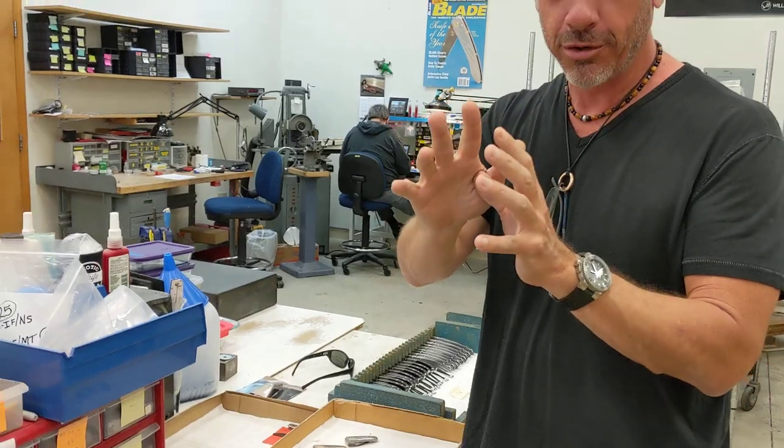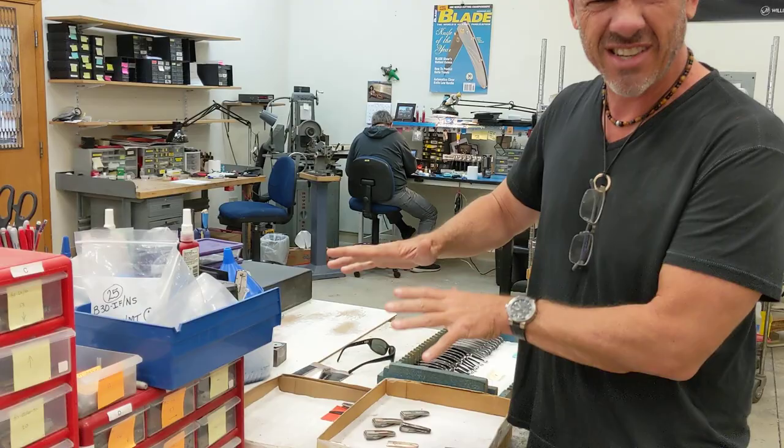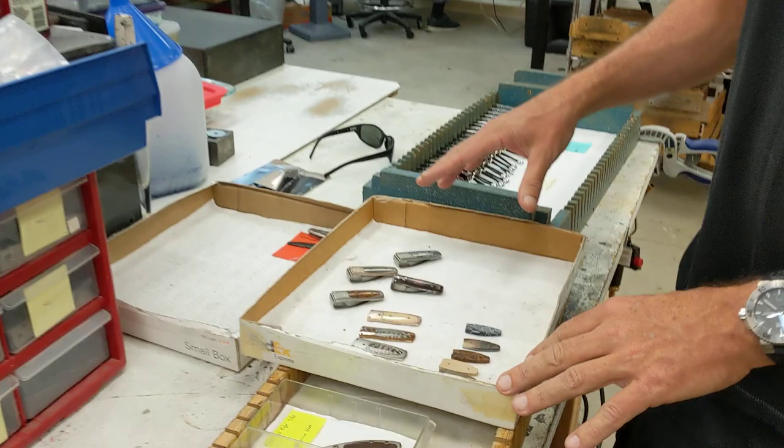Brand new prototype money clip. This is the M4. It's the first new money clip I've designed in three years, four years, something like that. These are the very first prototypes — we're literally just finishing them today. So pretty excited about it.